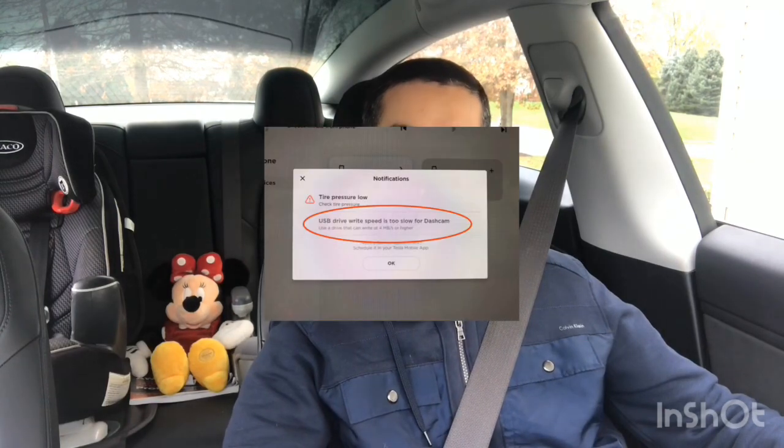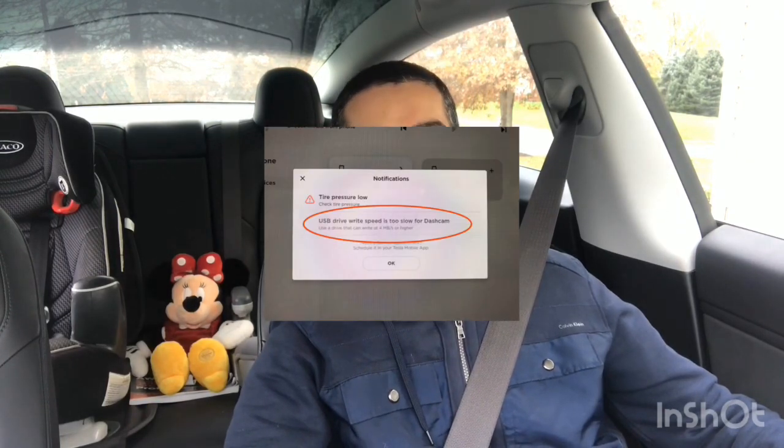Hey guys, Tarek's DIY coming back at you with another Model 3 video. This is a quick one. For those of you who haven't seen it yet, there is a new error message popping up saying that the USB drive they're using for Sentry mode and Tesla Cam is too slow.